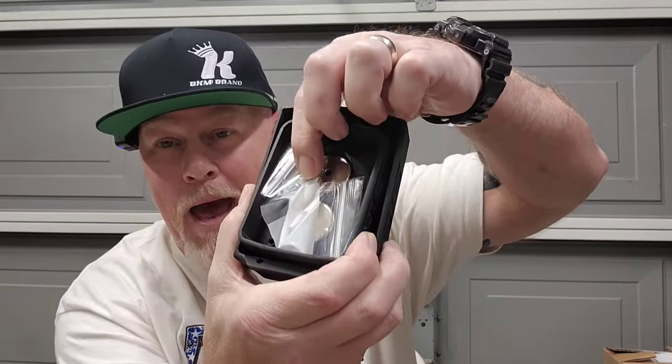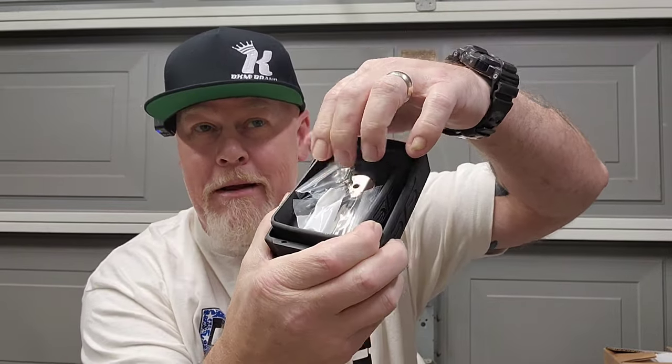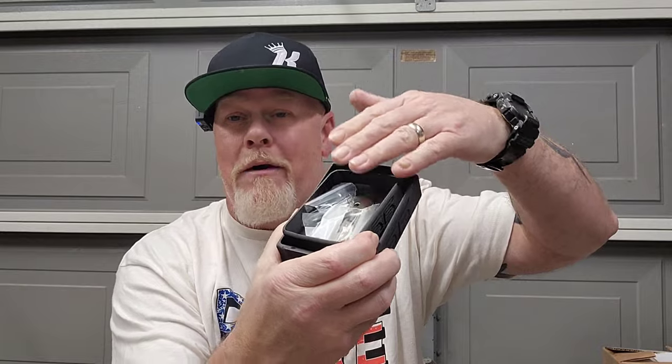The next thing I got from them were these magnetic battery trays — one for the large M12 battery that goes on the stubby impact, and one for the M18. Those tools are at work so I can't show them to you, but I got both. These are from STS Auto Designs.